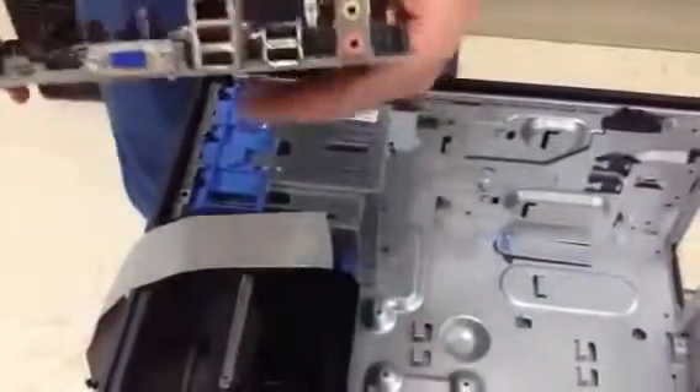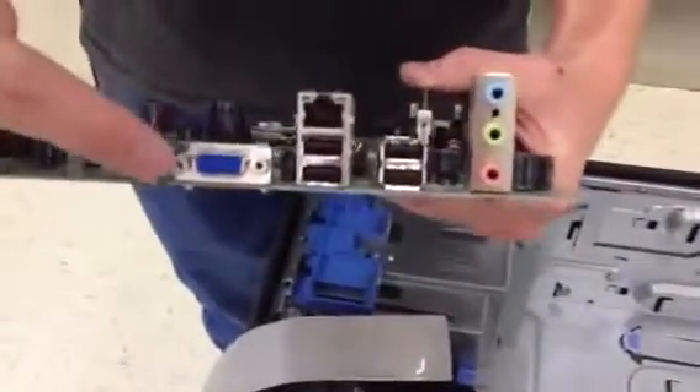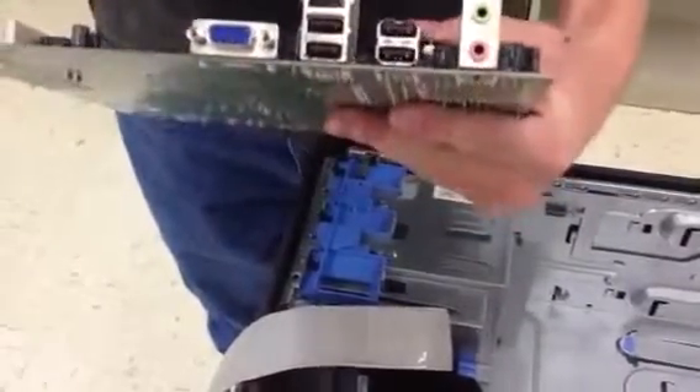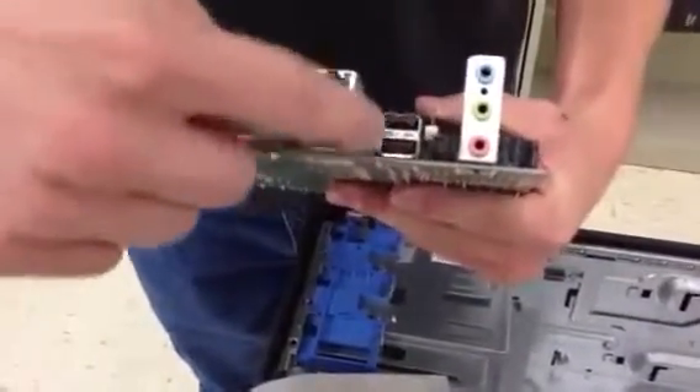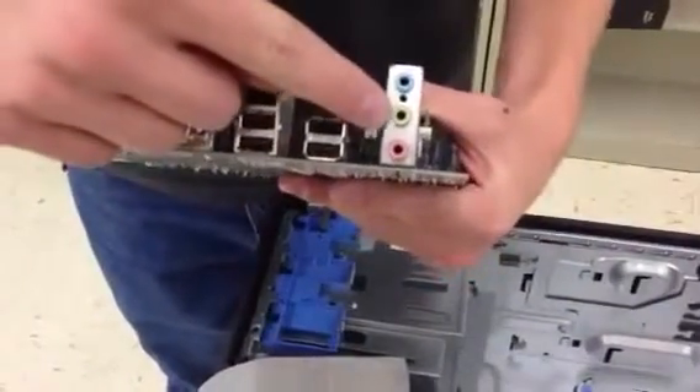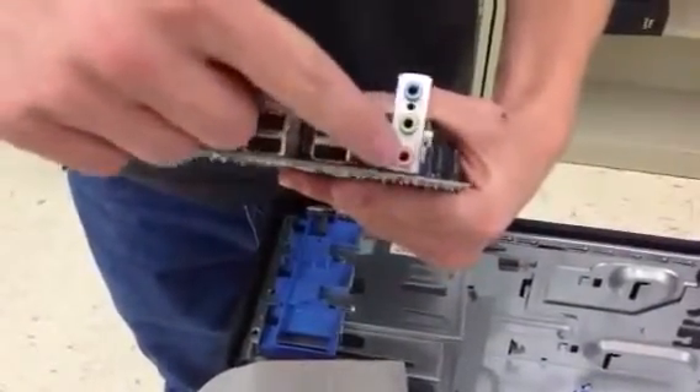These external slots right here: we have a monitor cable port, or video. We have an Ethernet port. These four are USB. We have audio in, audio out, and a microphone.